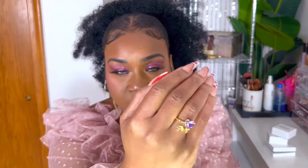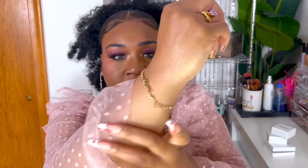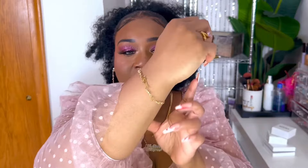This is one of the rings I have from a previous video I did for them. This bracelet is also from a previous video — I've been wearing it for about a month straight: showering, going to the gym, cooking, cleaning, everything. I haven't taken it off and it has not faded at all. It has my mom's name, my brother's name, and my name on it.